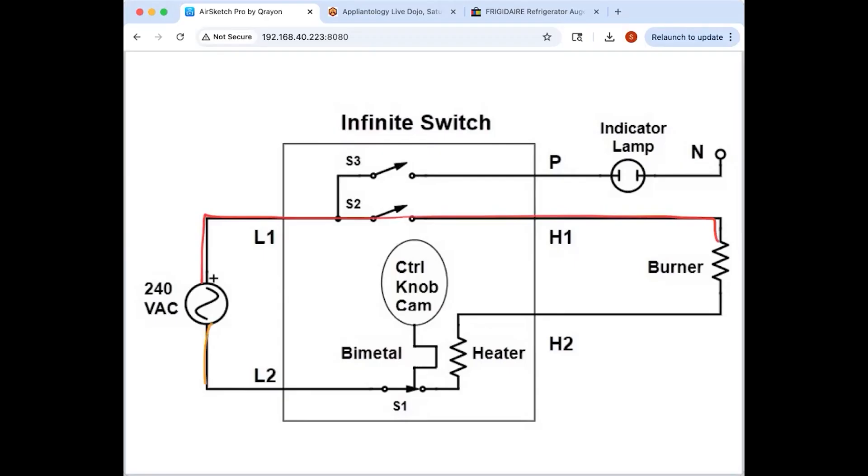The principal features here: first you've got these switches on the L1 side. These switches are just closed and stay closed for as long as the knob is in any on position — basically as long as it's not in the off position. These switches supply L1 to the indicator lamp, so the lamp is on whenever the knob is in the on position. You've also got L1 sitting on the element.